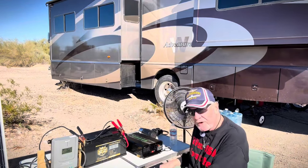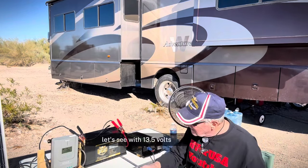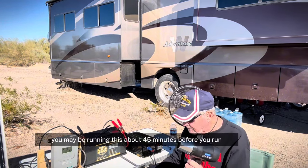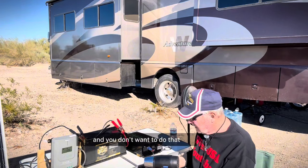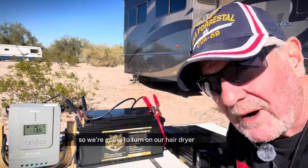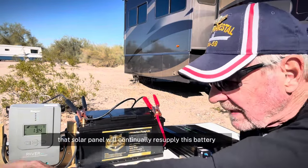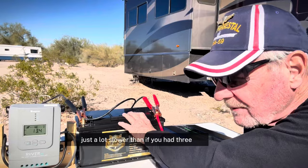We turn our inverter on and plug up the fan. Can we run a hair dryer at the same time? We're at 13.5 volts — you can only run it for so long. This hair dryer is probably 1,500 watts. You'd be able to run it about 45 minutes before you ran the battery completely down, and you don't want to do that. We're going to turn on our hair dryer. Keep an eye on the volts and you'll see how they drop. We can run this hair dryer as long as we have enough power in the battery. That solar panel will continually resupply this battery, just a lot slower than if you had three or four solar panels.